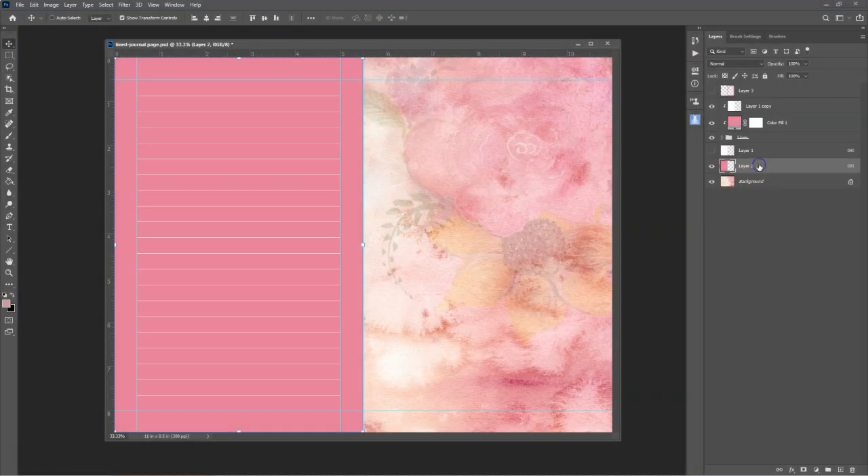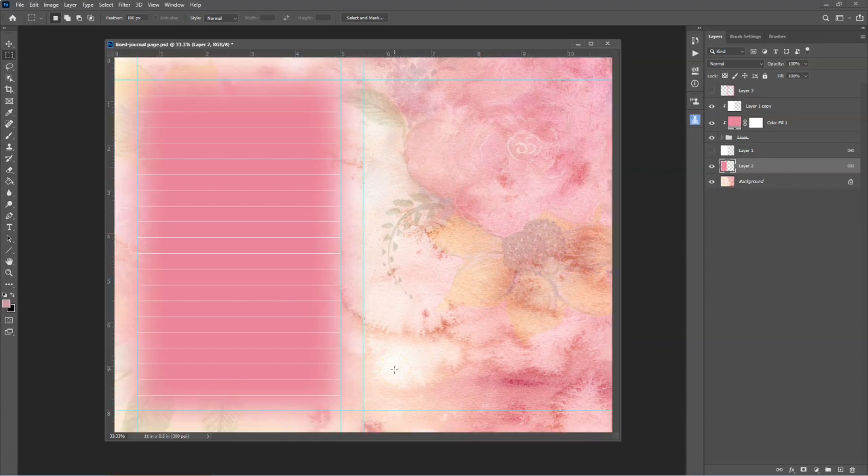You can also use the feathered selection to make a background with a soft feathered edge. Select the colored writing page background layer, then select the Rectangular Marquee tool and set the feather to 100 pixels. Draw a rectangular section within the guidelines, then use keyboard shortcut Ctrl+Shift+I for Windows or Command+Shift+I for Mac to inverse the selection so that the outside edges of the layer are selected. Hit the Delete key on your keyboard, then use Ctrl+D for Windows or Command+D for Mac to deselect. This creates a background with a soft feathered edge. Adjust the width of the lines if necessary. Using these simple techniques, you can create all sorts of different writing pages for your junk journals using printable pages that you may already have in your stash.